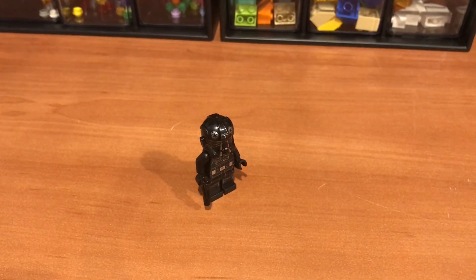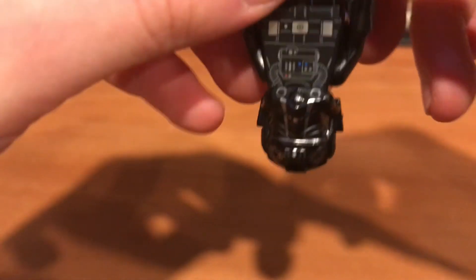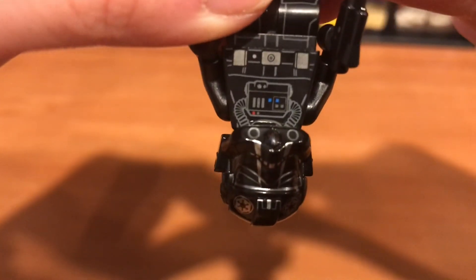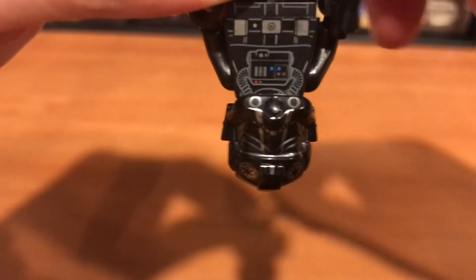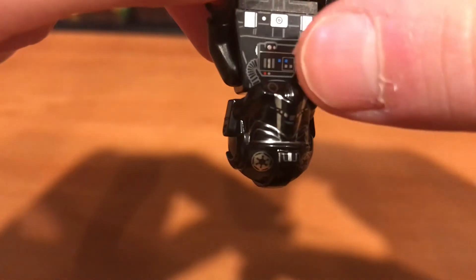Now we have our very last one, which is a TIE Fighter Pilot. If you flip him around, it's kind of like the other ones — mostly like the stormtrooper. The two circles right there and that mouth, and then the nose in the middle. Yeah, really cool.